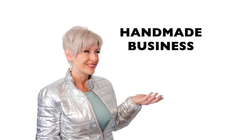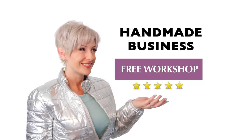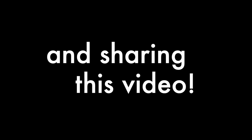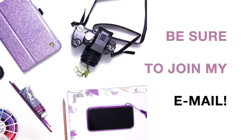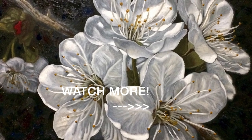And before I go, if you're looking to sell your handmade products online, make sure to check out René Christine's free class — the affiliate link is in the description. And of course, if you get on my email list, you'll get all sorts of unadvertised goodies not available to the public. And don't forget that it's okay to start ugly.